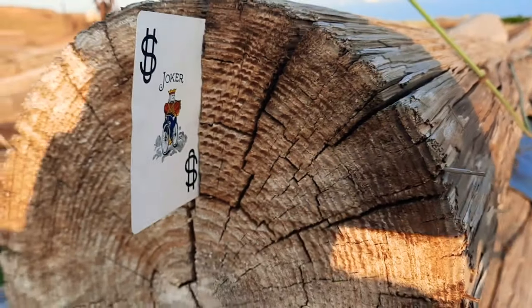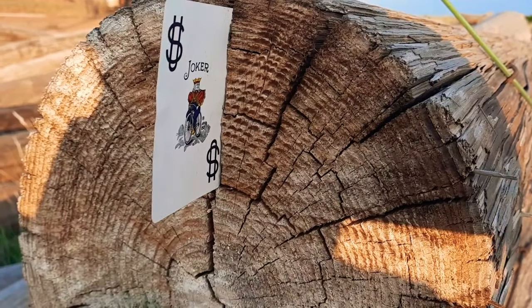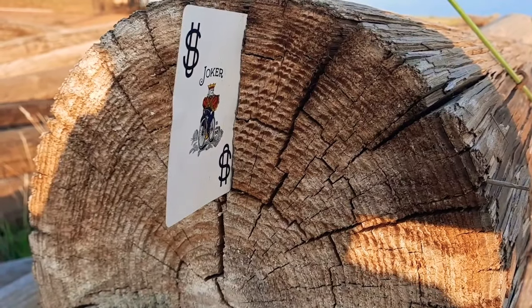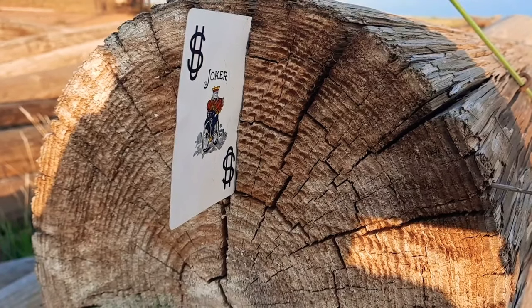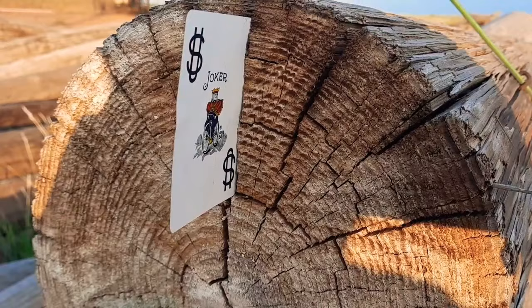Here's our playing card. I'm going to step back 15 yards, put my earbuds in for hearing protection, put on some coulter wall, relax, and try to see if I can actually get this thing to split with round nose bullets. Here we go.